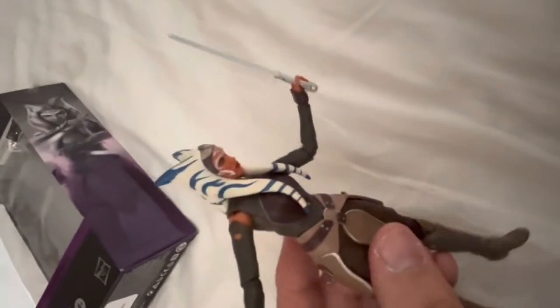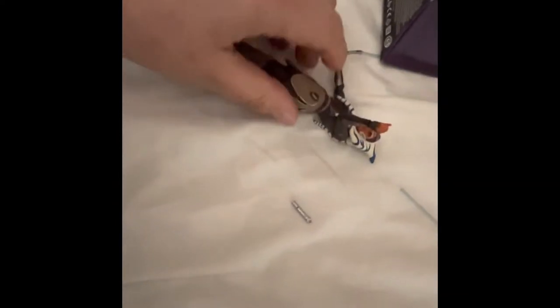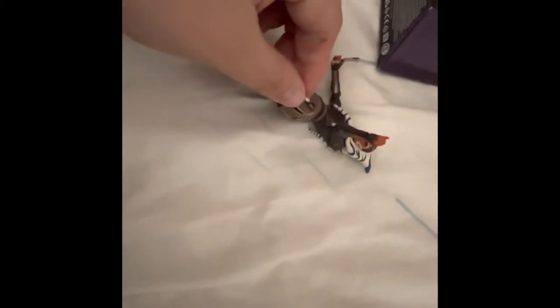She looks really really good. She's got a belt so you can put her lightsabers on there — she can hook them on. Sorry about that, I accidentally cut the video short. You can put her lightsaber on there so it would clip on.